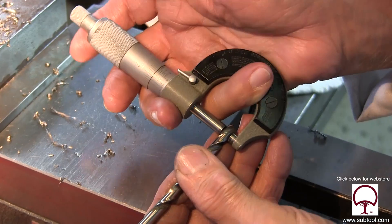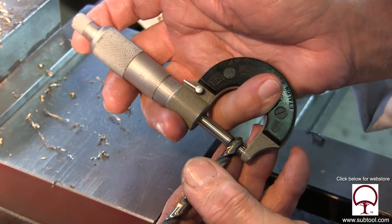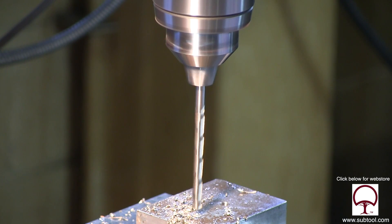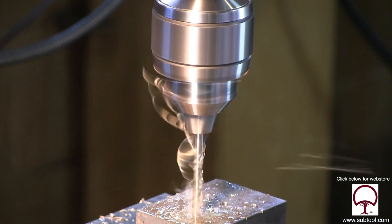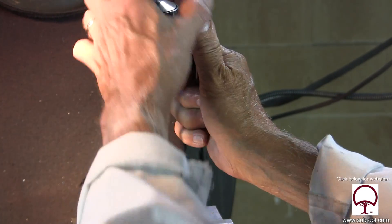So we decided to go with the Morse drill, 15-64ths, and we feel that we'd get a better hole with that. That's got a little bit of wobble to it as well, but it's really not that bad. It could be the way the chuck grabbed it, who knows. But certainly not bent like the inexpensive drills were.